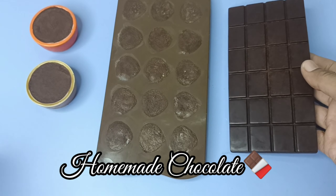These are the best ingredients for this chocolate recipe. Let's do it.